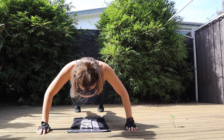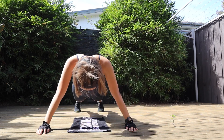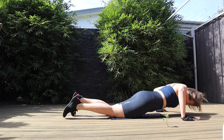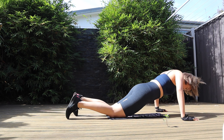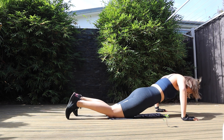Next we're doing push-ups. I'm doing it on my toes, but you are more than welcome to do it on your knees — as you can see, I'm struggling too! Let's do it on the knees, five repetitions in one set.